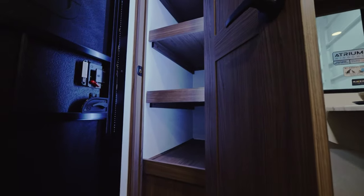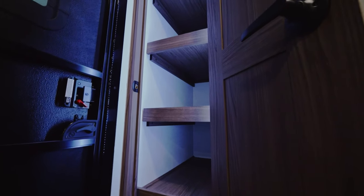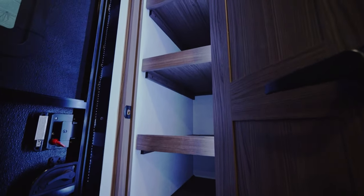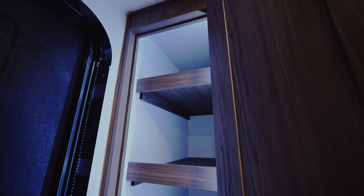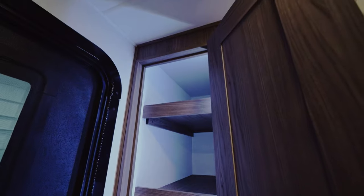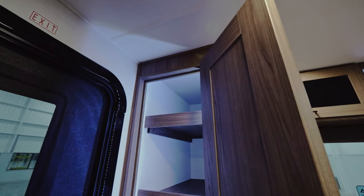Right next to the dinette, very unique for this floor plan — I've never seen it done in the industry yet — you've got a massive pantry. Typically the pantry is located elsewhere, and whenever there is a pantry in a floor plan like this, it's significantly smaller. So integrating the nice depth, but also 16 inches wide with a real door, just gives you so much more pantry storage.